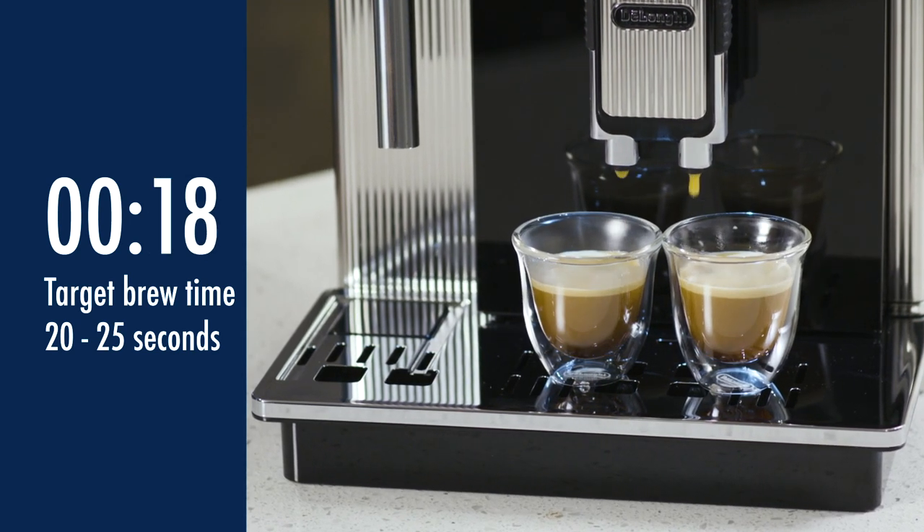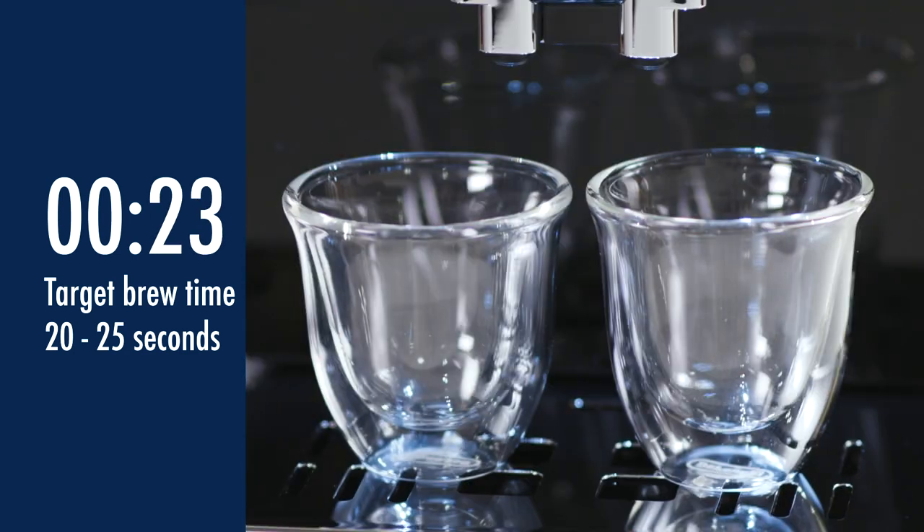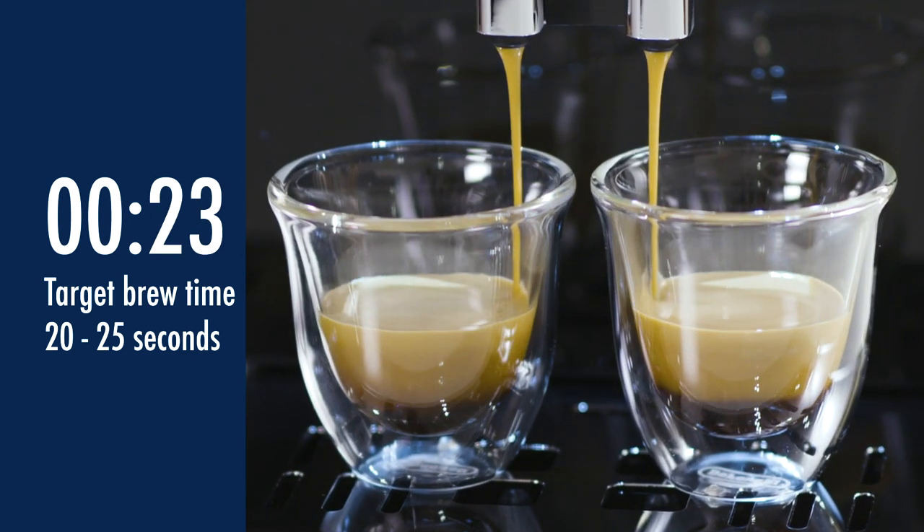Continue making two espressos at a time until you achieve the perfect delivery time and the perfect quantity. You can repeat these steps with the second beans grinder. In these short steps, you are now ready to explore the world of coffee with Maistosa.